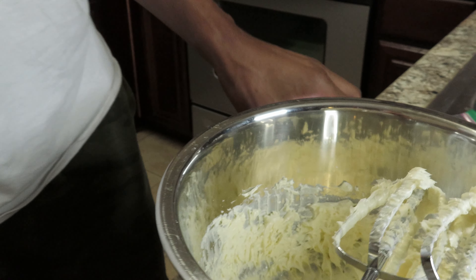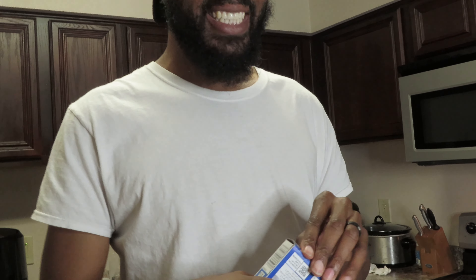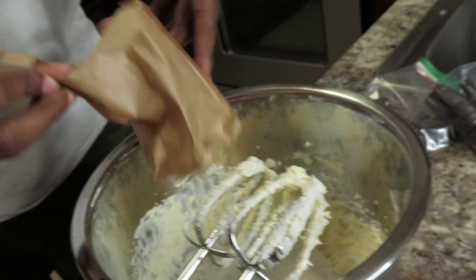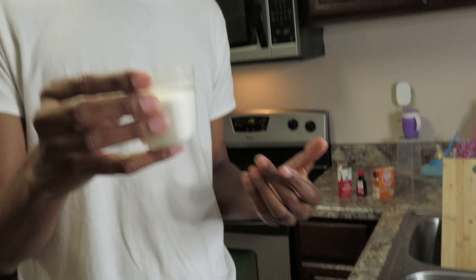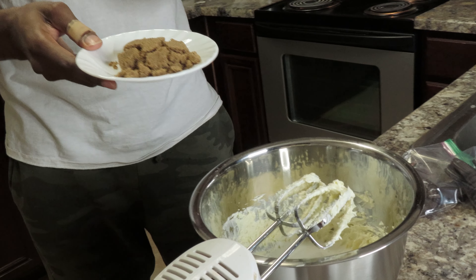Let me tell y'all a little story while I'm doing this. Now I gotta add the sugar and the pudding mix — mix until well blended. So mama attempted these before and she messed them all up. She put melted butter instead of softened butter — that's the only thing that messed up. Here go the sugar, this is a half cup of regular sugar, and now the half cup of brown sugar.